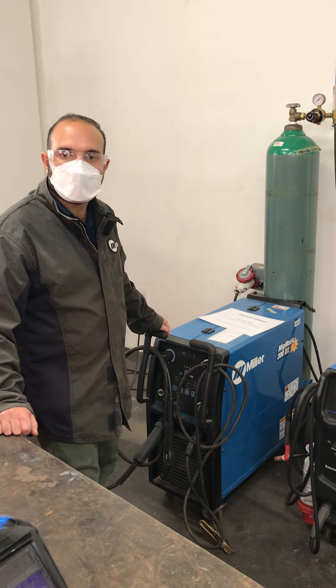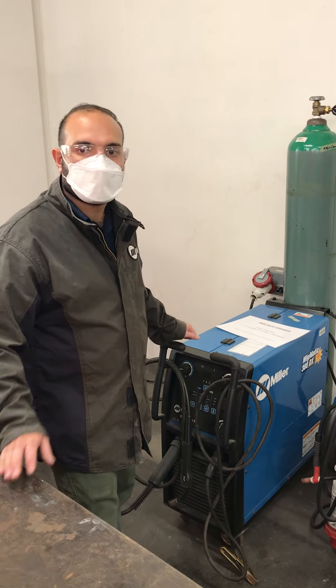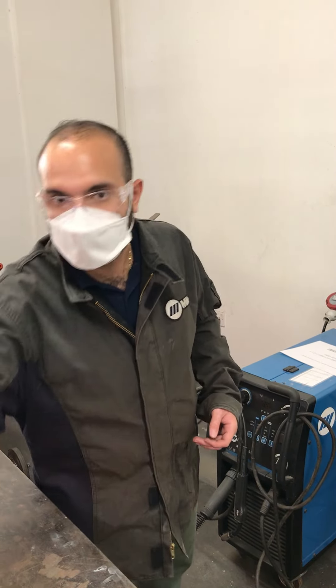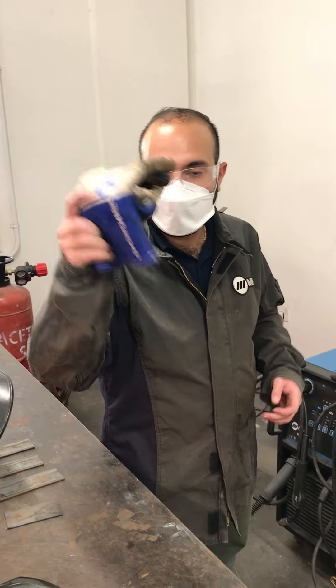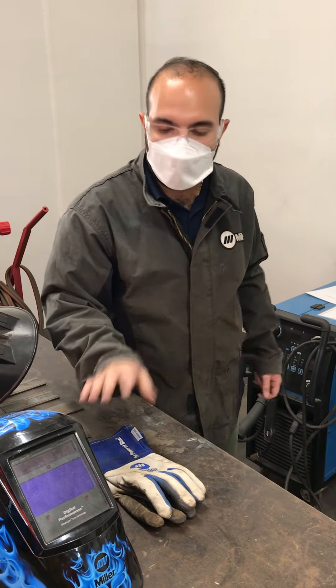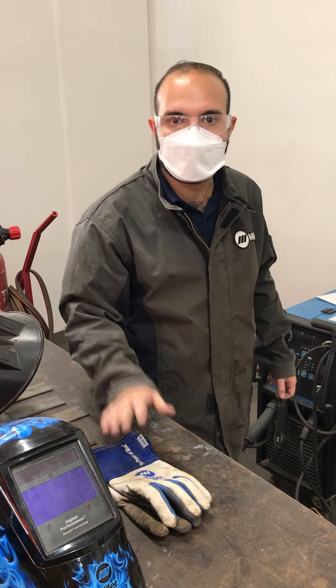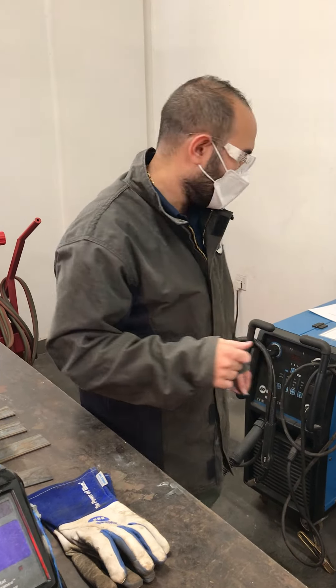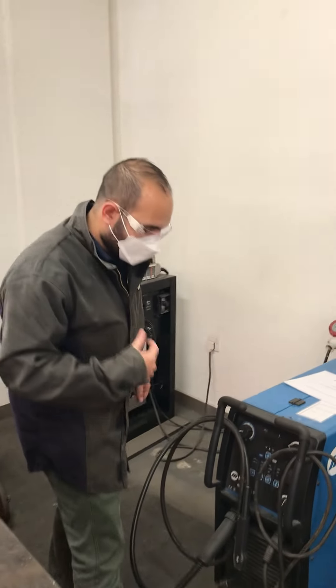Before starting to weld, you have to make sure you have your PPE on — that's your jacket, your gloves, and your helmet. Once you have all of these with you, you can keep the helmet and gloves aside until you turn everything on and then put those on.